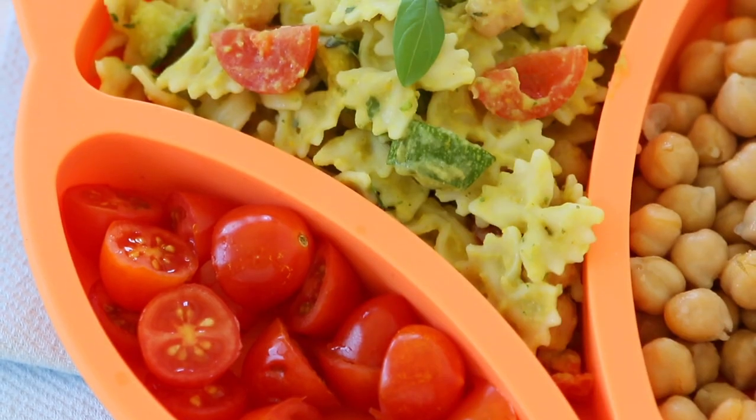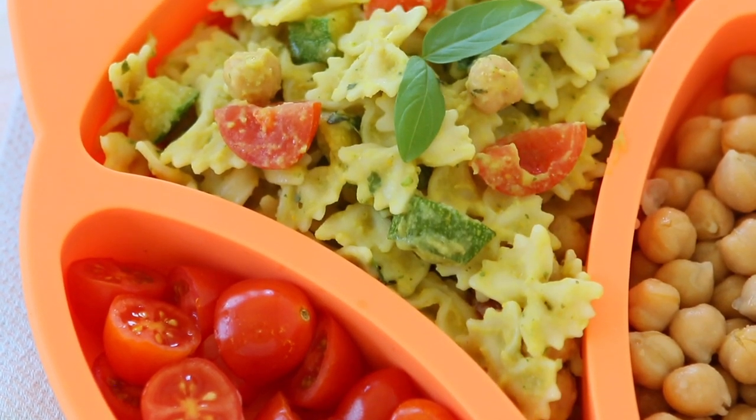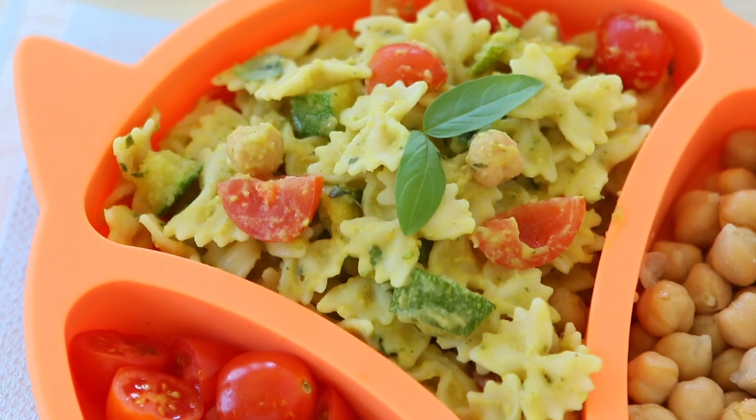Mix everything together. Last touch — you can serve the pasta with a tablespoon of grated parmesan cheese or pecorino on top. This is totally optional but will add another punch of flavor to the recipe.